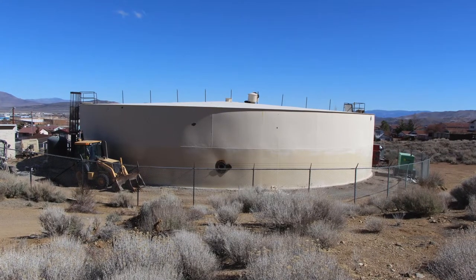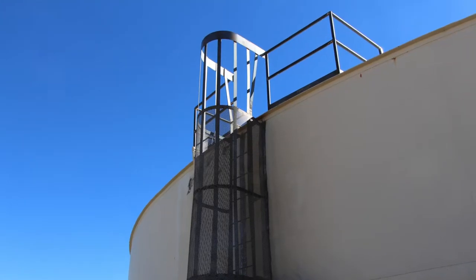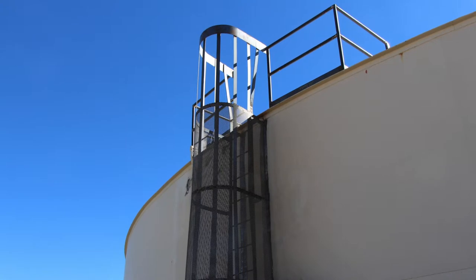We're at the site of our 2013 Annual Tank Rehabilitation Project, and this is the STED Number One tank where we're doing most of the work this year. Part of what we're doing is upgrading the tank to bring it up to current standards as far as safety and access, which includes a second roof hatch and a safety railing on the roof.